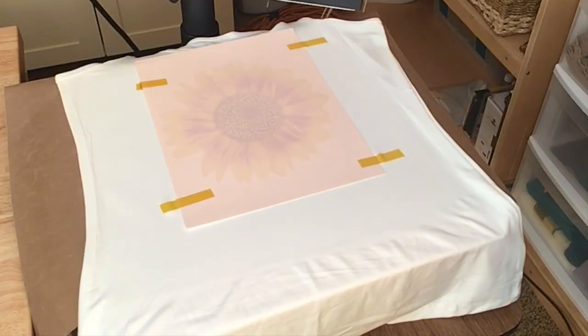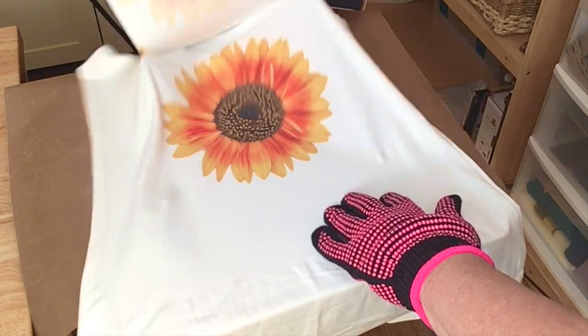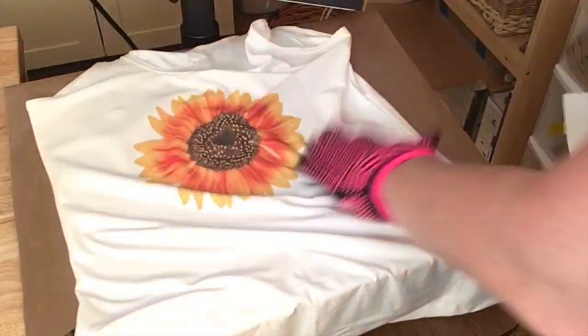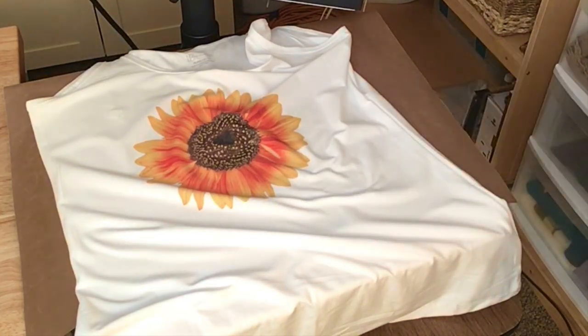It's cooled down a little bit, so let's see what we have. I think that turned out gorgeous! So let's go over and make the slashes in our t-shirt.